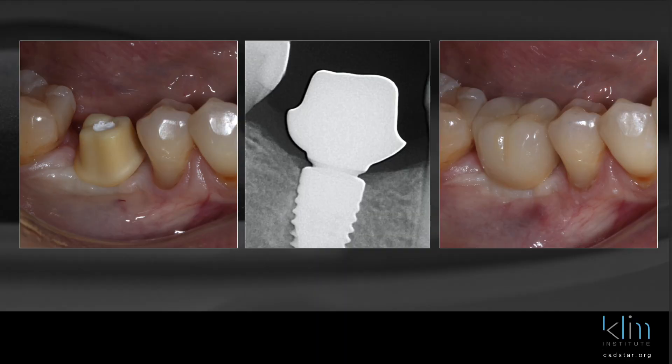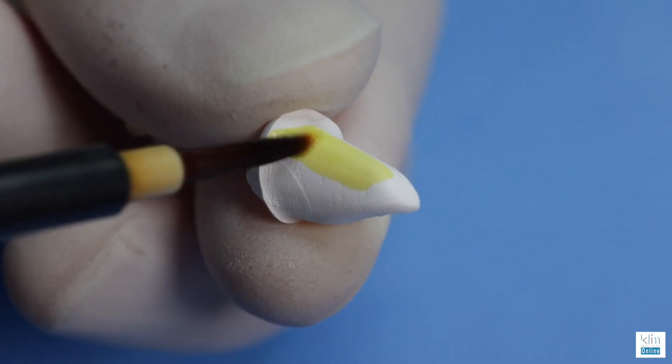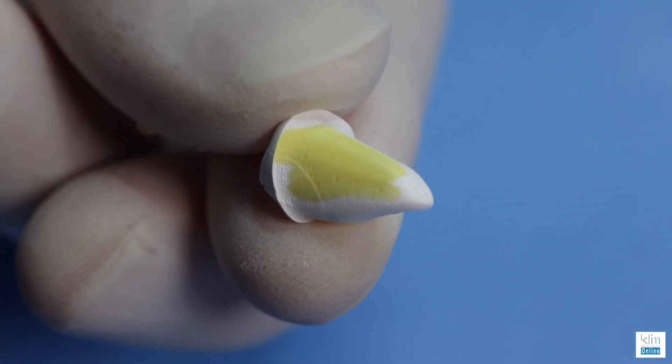In my clinical theater, I will optimize my zirconia abutment by placing infiltration — a coloring system — into the zirconia before we sinter.